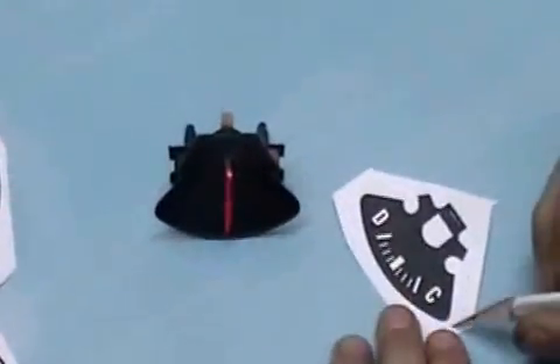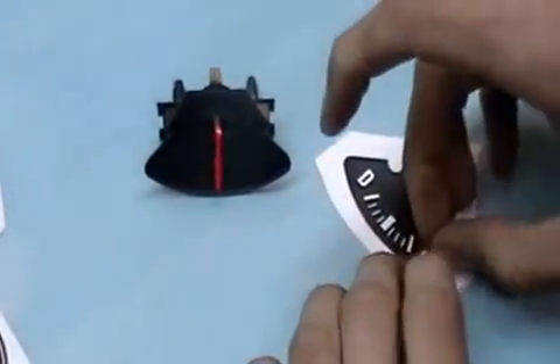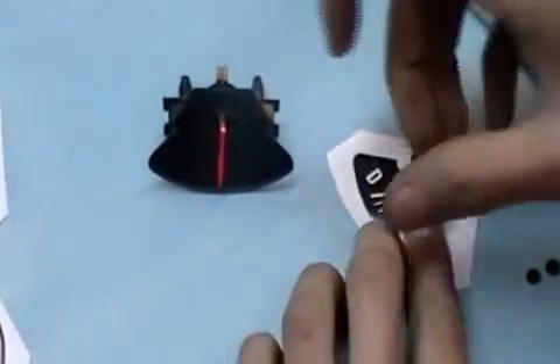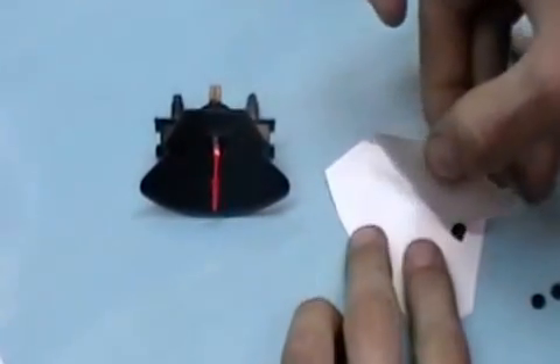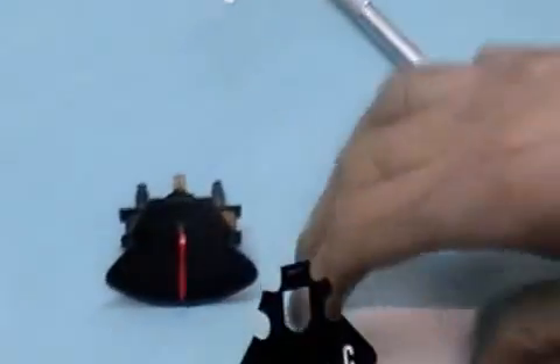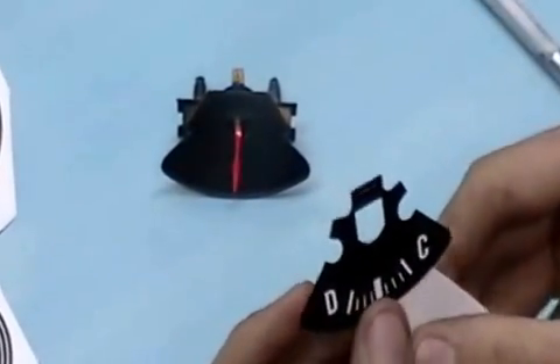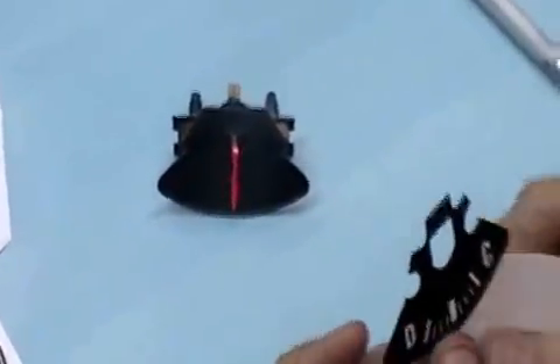Alright, we're going to do the ammeter next. This one has some fairly thin pieces to it, so you're going to have to be a little bit careful. Be slow when you lift it off. That little rectangle at the back of the arch of the gauge, you can cut that off to make it easier to apply if you don't want to have to try to slide this over top of the needle.